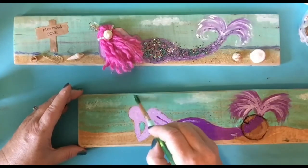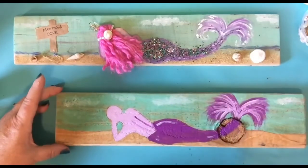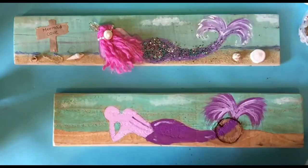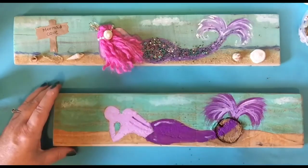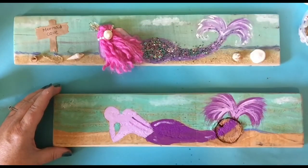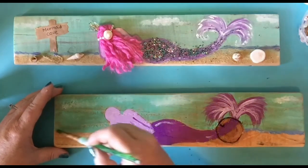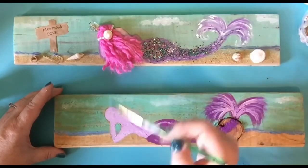And look at that — that one dip is giving me all the clouds that I wanted. Very simple. Now I'm going to take this metallic blue and paint it just below that other blue. You can kind of make little waves if you want. It's a really simple blue.